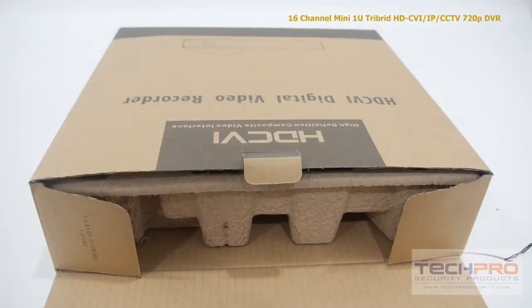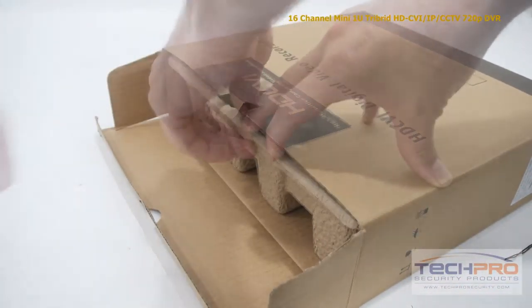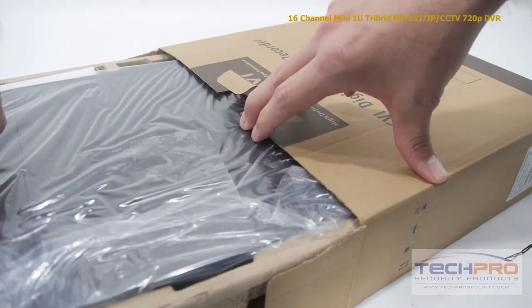This is our brand new 16-channel compact tribrid DVR. This tribrid DVR brings together HDCVI, IP, and analog security cameras all into one recording device.